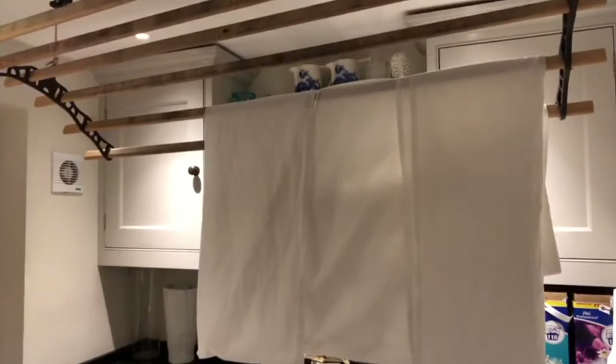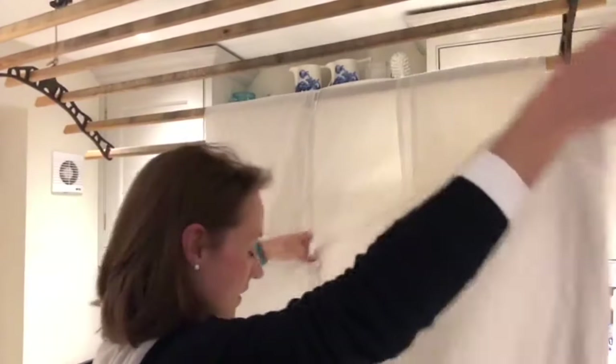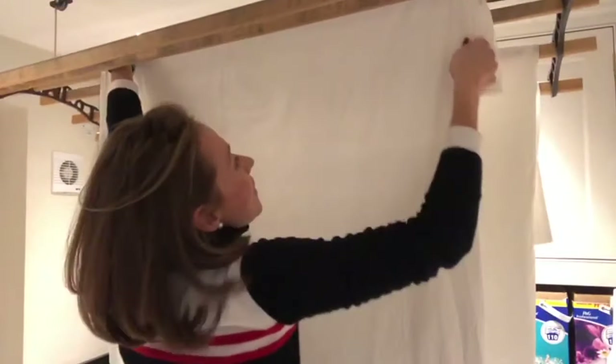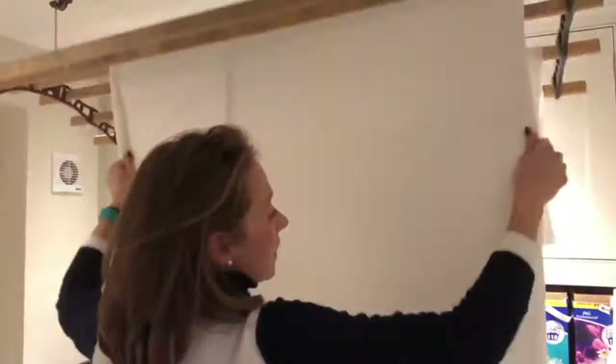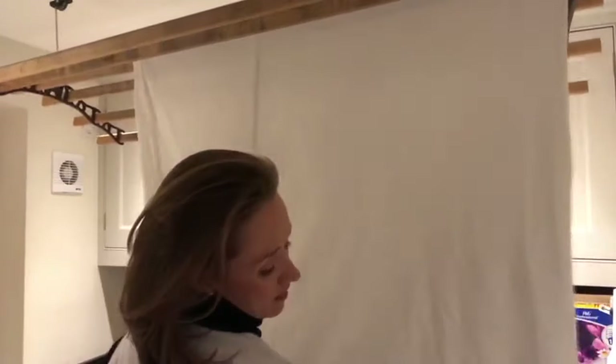Now a duvet cover. This is still actually pretty well folded so I shall just pop that over there. As I go I'm just pulling it — it's not so easy to give this a good shake like it is with a pillowcase, but just make sure it's nice and folded and straight on the rail. I'll crack on and hang the rest of the washing out now.